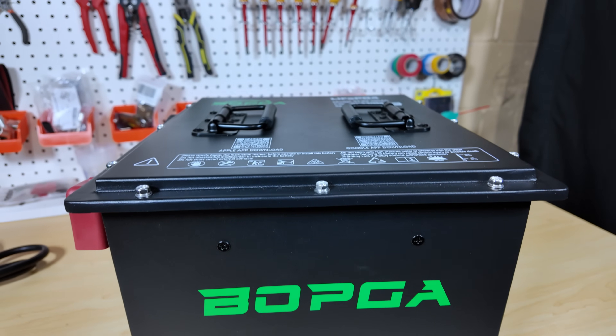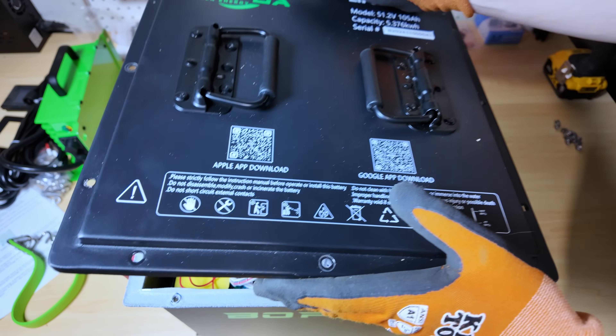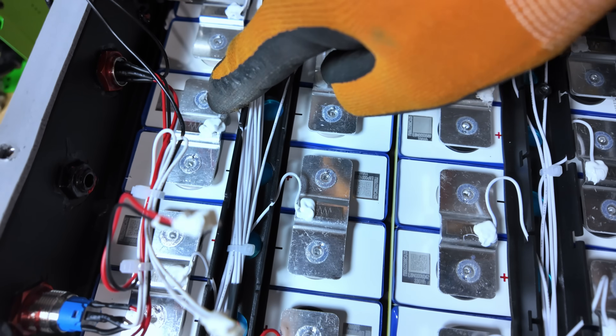Good evening everybody. So a few months ago, I reviewed the Bopka Mini Golf Cart Battery, which would be a drop-in replacement for lead-acid batteries in a super small form factor. But I didn't have a cart to install the battery in. A friend of mine was just getting ready to look for a conversion kit for his Club Car golf cart, so I ended up giving him this battery. He documented his installation, wrote down notes, and shared them with me — his pros and cons — and I want to share those with you tonight. Let's take a look and see how Don likes the Bopka Golf Cart Battery.